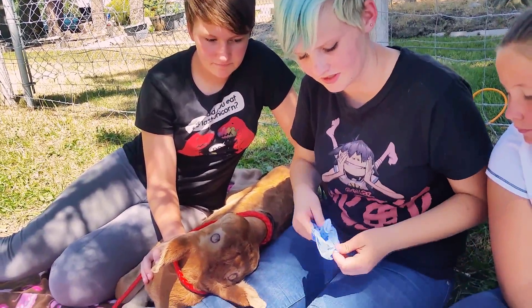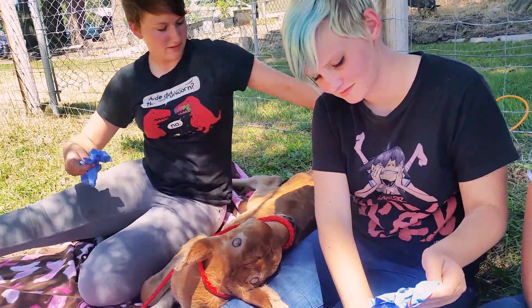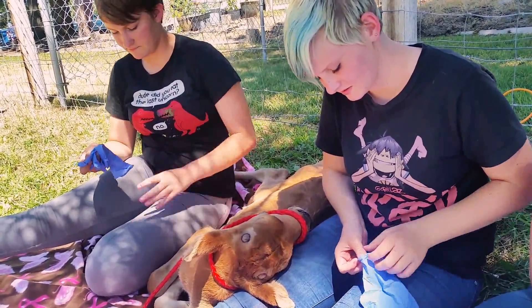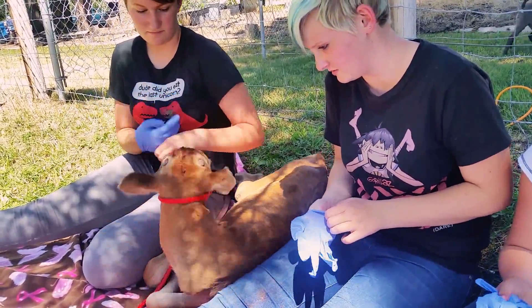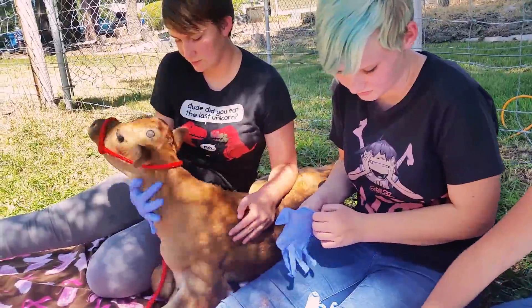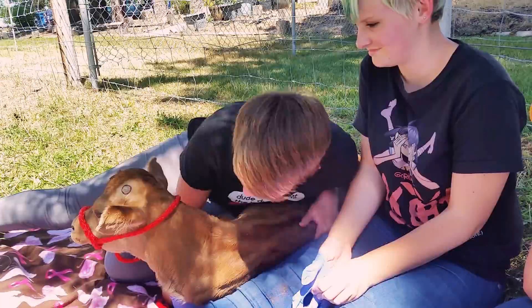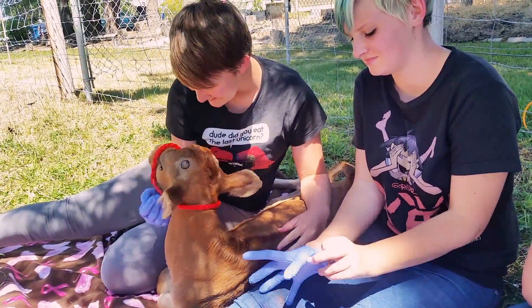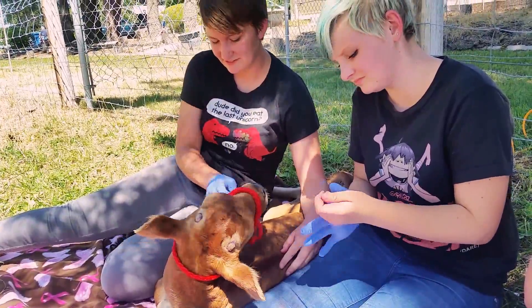So now I'm going to get gloves. He's being a very good boy. It's okay boy, it's okay — I know this is all new for you.